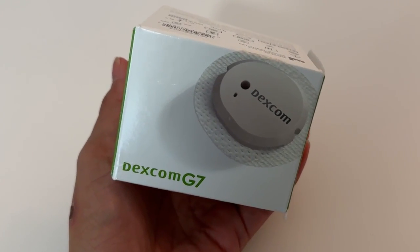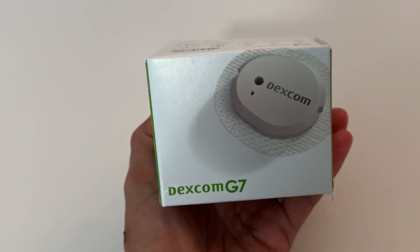Just the other day it happened again. I had lost signal, and of course it was not an ideal time — I was out for a walk, and it's so frustrating. And I know it's not just me; plenty of you guys are experiencing signal loss as well. I upgraded to Dexcom G7 from G6 in the spring, and I overall think the G7 is an upgrade from the G6 or any of the other CGMs available on the market. However, the lost signal has been driving me bonkers.